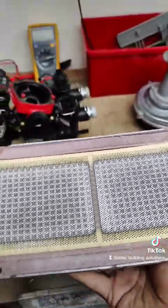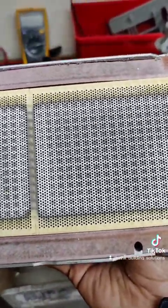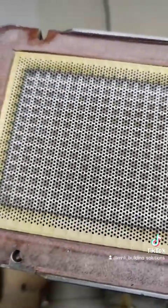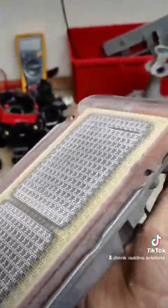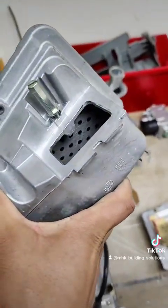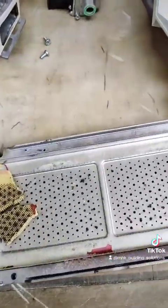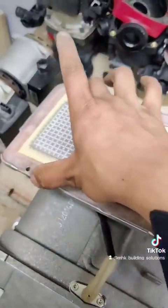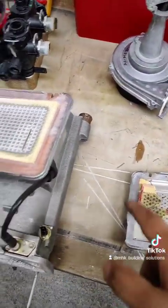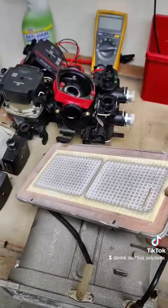Now that we've got the burner removed we can have a look at the seal — we can inspect it to see if that needs replacing — and then the state of the burner itself. As you can see, some of these holes, not a lot but quite a few, are actually blocked. All of that needs to be hoovered as much as you can, although there will be quite a lot that we will still not be able to clean because we cannot remove the ceramic disc that we've got on top of the burner. I'm not sure it's available as a replacement part — except if you have to buy the whole assembly.